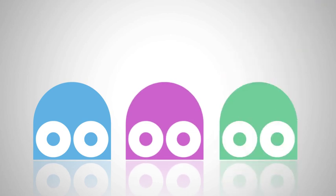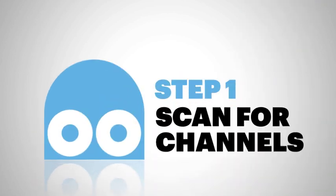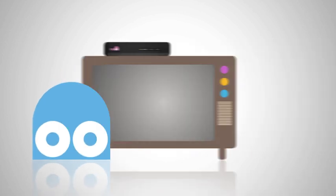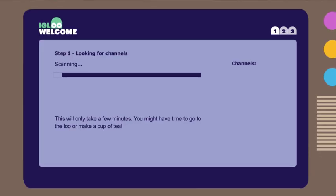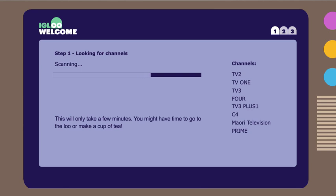So, here's the easy three-step process to complete the guided setup of your Igloo box. Let's rip through them now. Once your Igloo is booted up, you'll get to the Igloo welcome page, and it'll automatically start looking for all the available channels, so they're always at your fingertips. Just follow the simple on-screen instructions. It should find our 12 Igloo channels, as well as all the digital terrestrial free-to-air channels available in your area. Once found, they'll be locked in from then on.